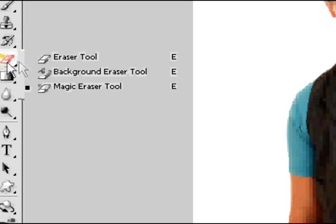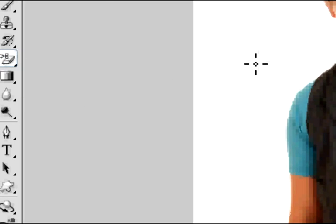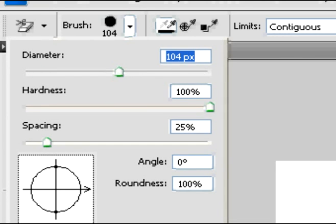Go over here and select your background eraser tool by right-clicking your eraser tool tab. Now you can go up here and change your diameter, or brush size, to whatever you want — whatever's going to be easier for you. Small, big, large, whatever. I'm using a larger image just so I can showcase it to you.